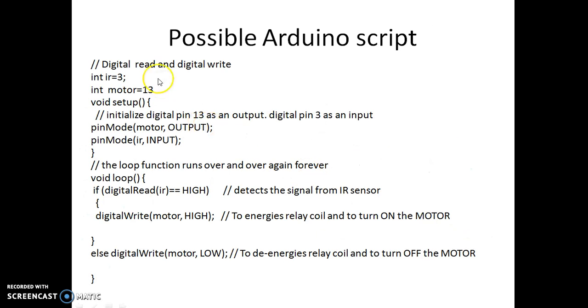Now this is the script. We are using digital read as well as digital write. We are assigning IR as pin 3 and motor as pin 13. Pin number 3 is initialized as input, which is the IR pin, because the signal is coming from an IR sensor. The output is going to the motor through the driver IC.